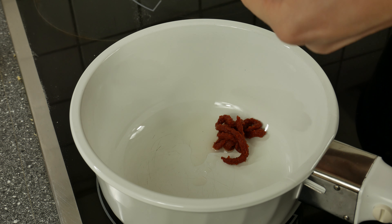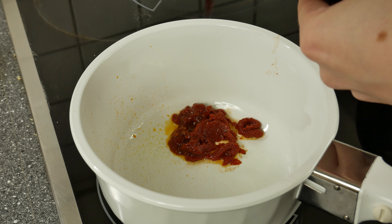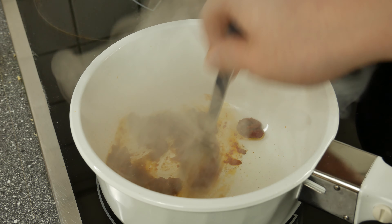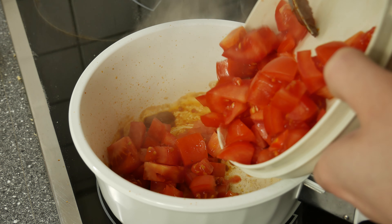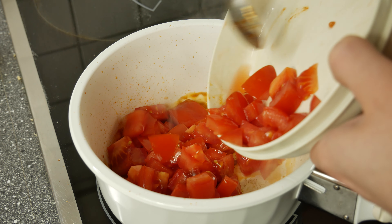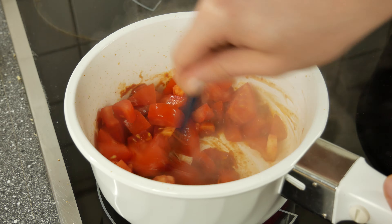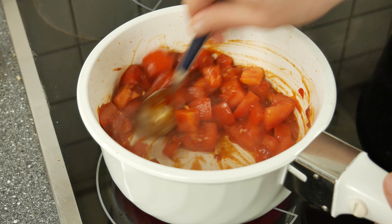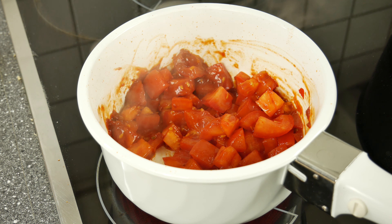Sweat some tomato paste, some chili paste and a little soy sauce for about 5 minutes. Then add your tomato cubes and stir everything. Let it cook for 7 minutes and then add your vegetable stock.